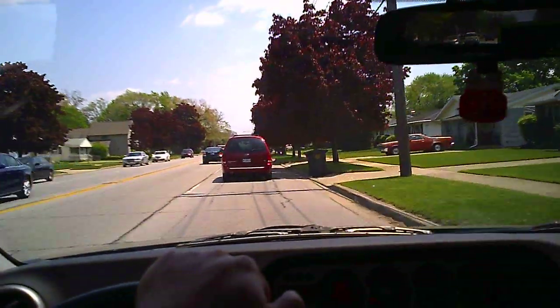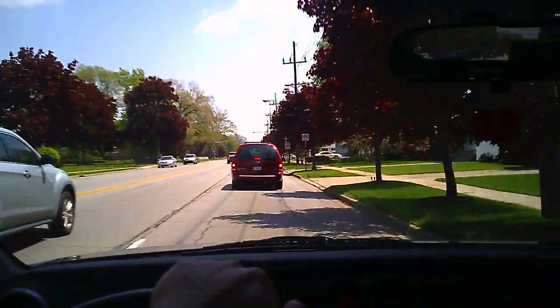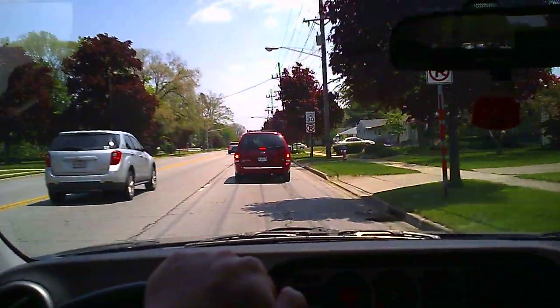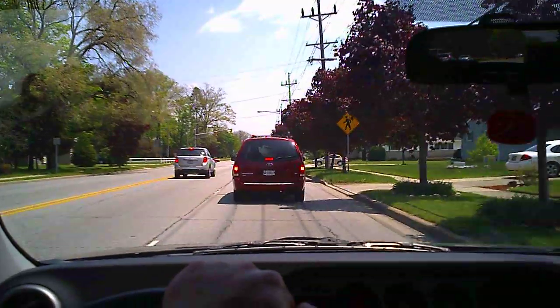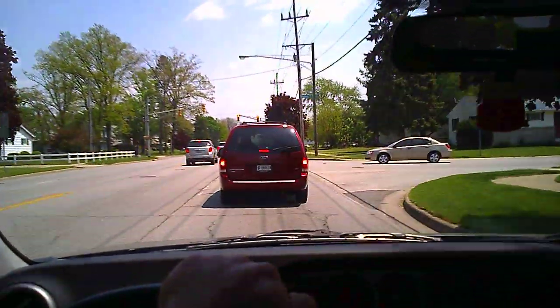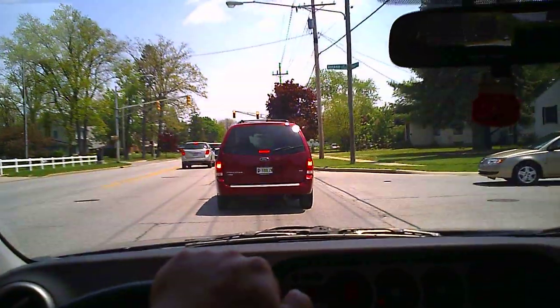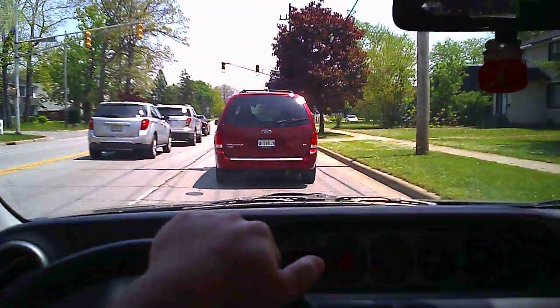These are the Hidden Camera DVR Glasses. They are certified sunglasses that block out 100% of UV rays, and they are certified eye protection — you can wear them in the shop. They're $135 at ASDefense.com. You can find the glasses in the Surveillance and Hidden Camera section with more details on all of the specs. Thanks for watching.